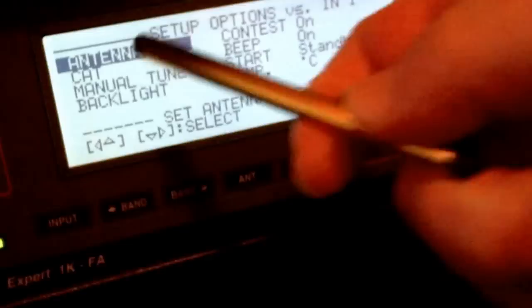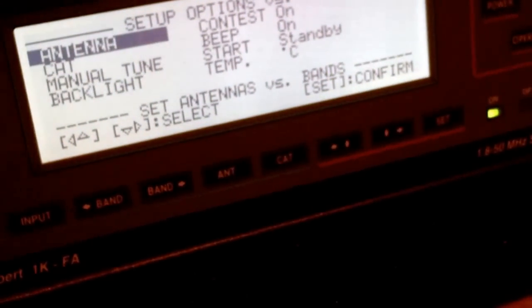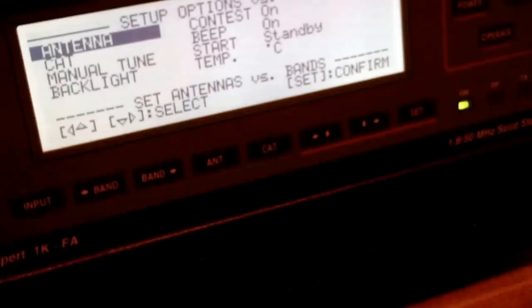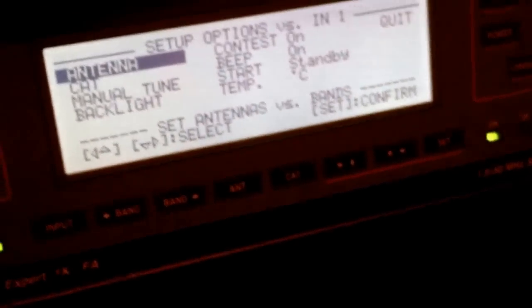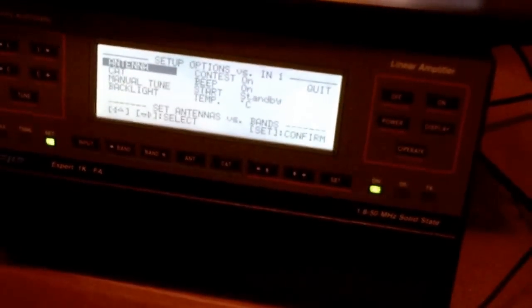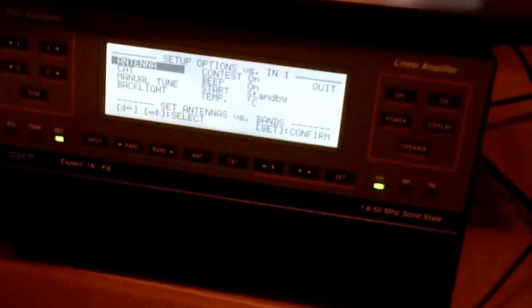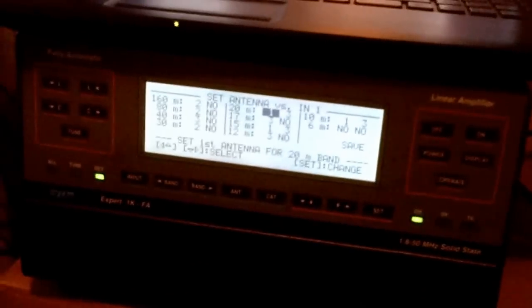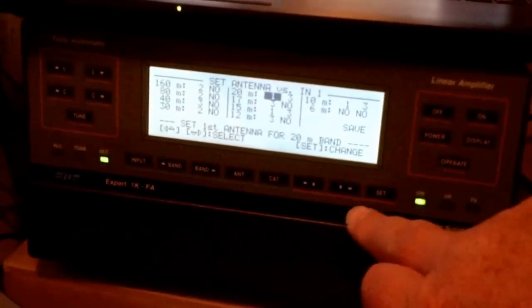You've also got Manual Tune if you want, and your CAT and Antenna settings — so it's very easy to use. The Expert 1K is just a matter of getting used to it. I've still got my BLA 350 just below — it's in the box at the moment so I haven't got much room. It's an absolutely fantastic ATU — you can use virtually anything on it.